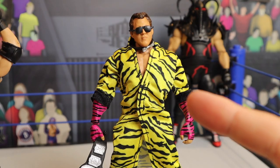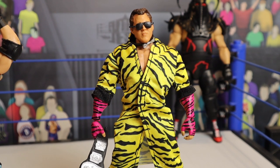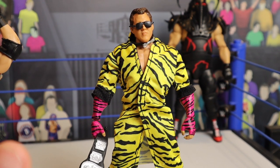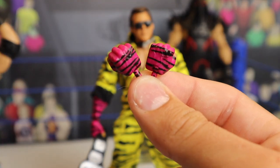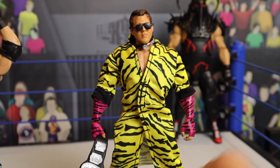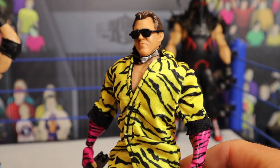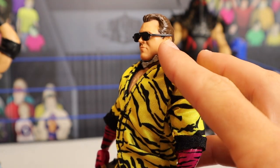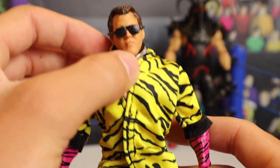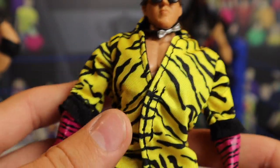We're going to take a closer look at the figures, starting off first with Brutus Beefcake. This figure is awesome. They've only ever made Brutus the Barber Beefcake figures — we've never seen a Brutus Beefcake figure before. He is coming with interchangeable hands: the fisted ones which look very nice, and the open ones which are already on the figure. Here he is with all his accessories on, looking stunning. I love the glasses — I believe that's a brand new mold with a very long stick going back to the ears. We're also seeing this little accessory around his neck with a little silver bow and the rest in black.